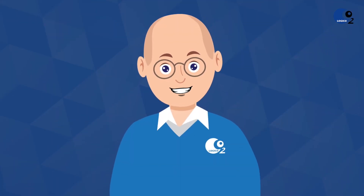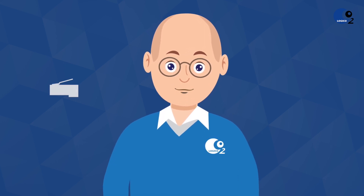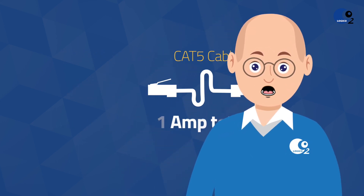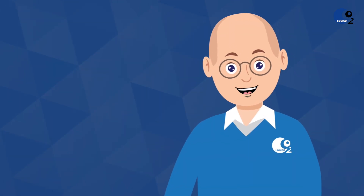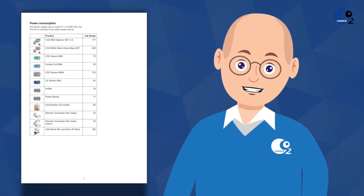If you install multiple sensors and horn strobes in a system, you need to be aware of the total power consumption of the installation. As the CAT5 cables are approved to deliver 1 Ampere of power, you might need to install one or more power barriers that separate the system electrically and connect extra power to the system. The power barrier separates the power supplies from each other but allows communication between the different units. The power consumption of the different components in your installation can be found in the Power Barrier Manual, available on Logico 2's website.